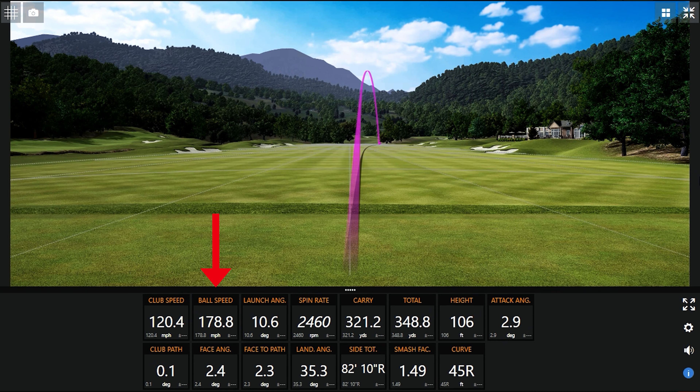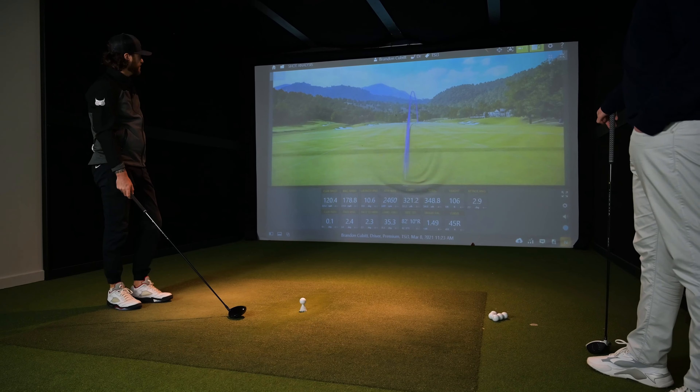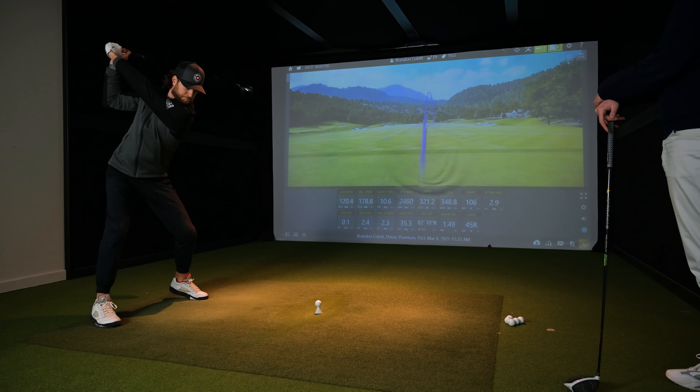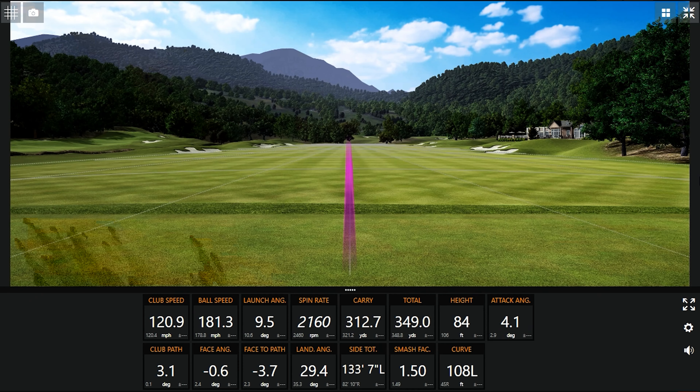I found I was definitely getting the best ball speeds — I cracked 180 with the TSi. You got the 181 there but you wouldn't like where it went. There we go, 180.